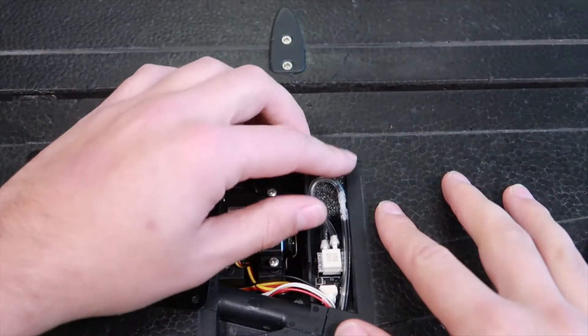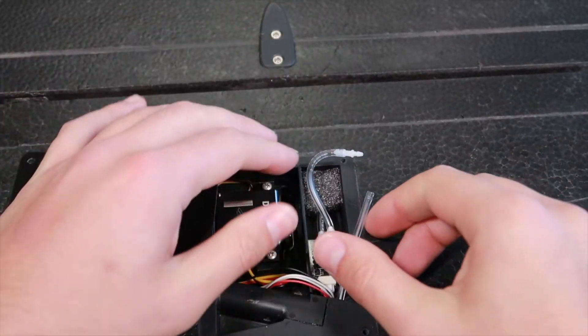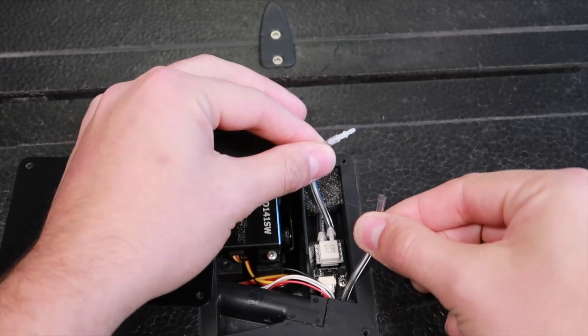Grab the hosing on each side of the inline adapter, then pull the pitot tube hosing off of the adapter. If done correctly, the inline adapter will stay attached to the airspeed sensor hosing.